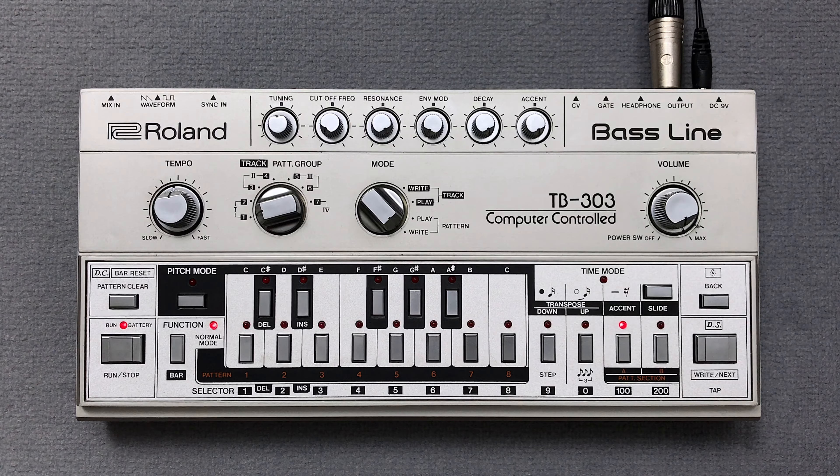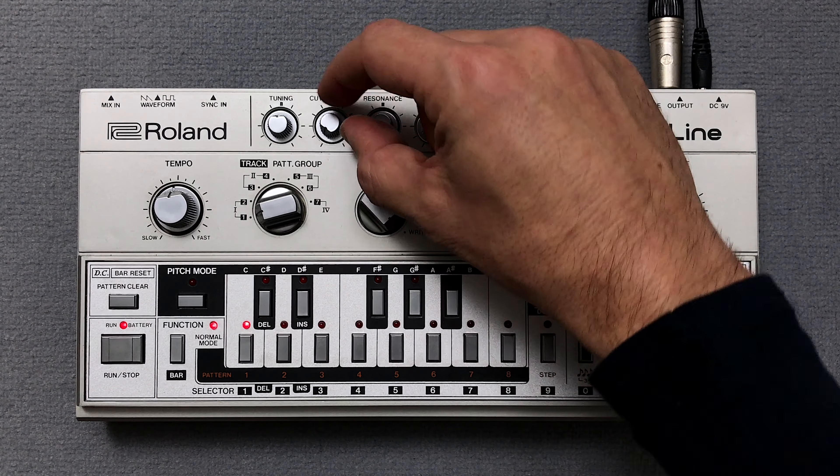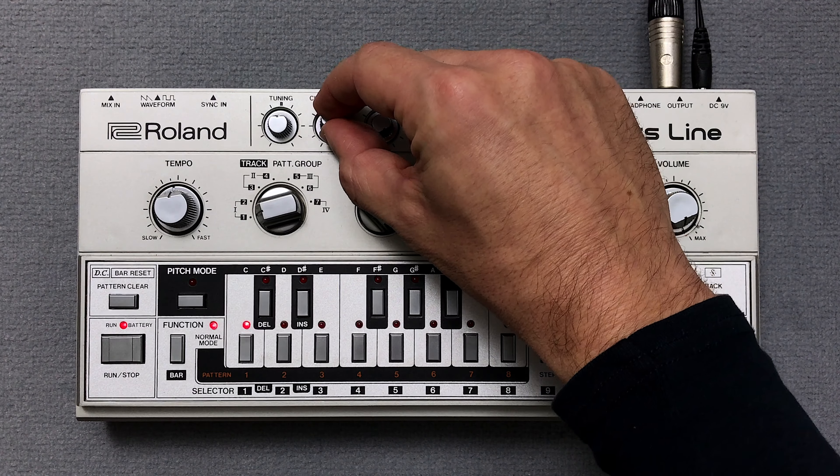After about 5 minutes and 38 seconds in the original track, the cutoff control is turned up and modulated by hand. I do the same now.